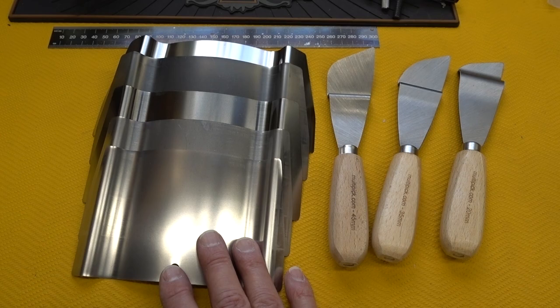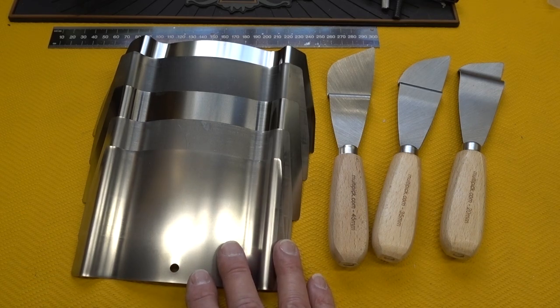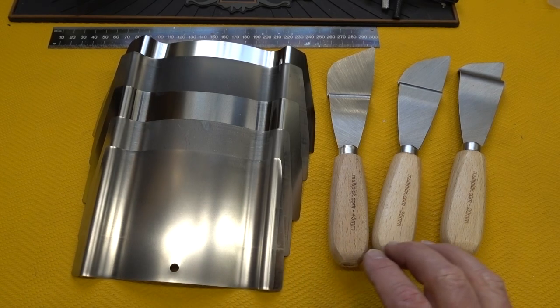I don't have a clue what TFG stands for. But it comes in five different sizes. This sells for 63.90 euros — about $69 US at today's exchange rate. If you have to pay the VAT tax on these, it works out to 76 euros.